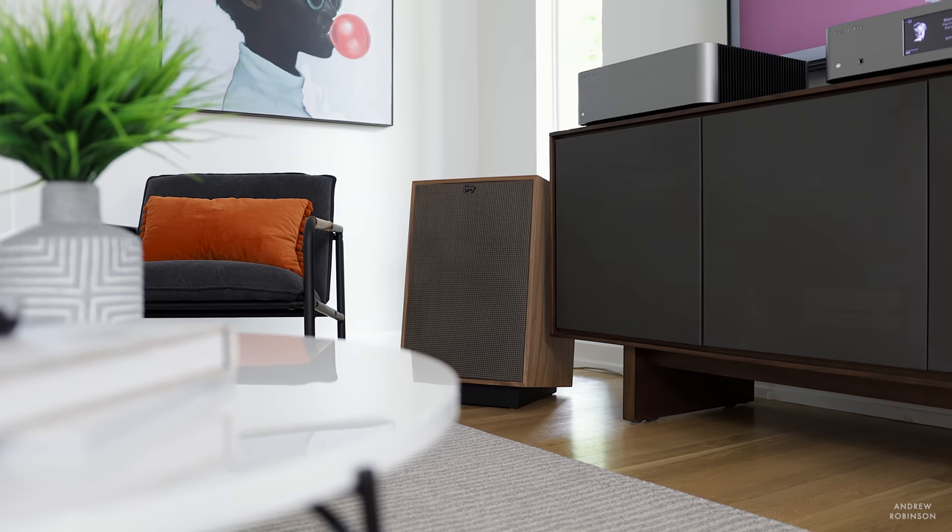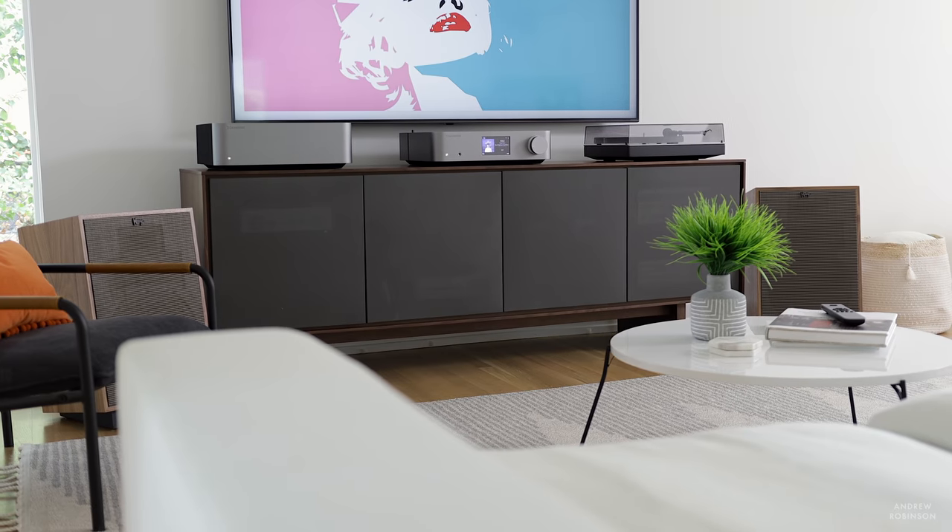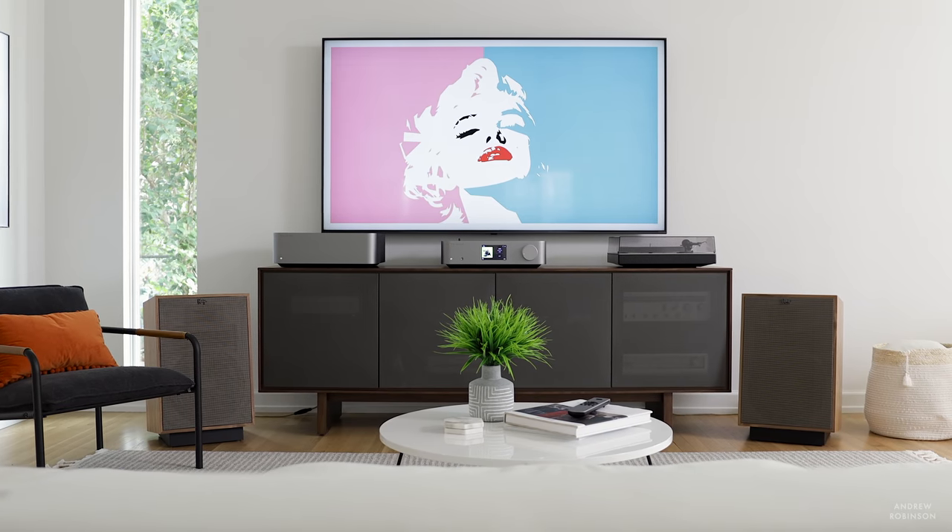To wrap it up: the Edge system from Cambridge Audio is one of the most beautiful design statements I've encountered in all of hi-fi. I absolutely love the way it looks in our room, and I'm genuinely sad when it's not connected. That said, its sound is a little bit of a mixed bag for me — I don't dislike it, but I'm not always in the mood for it. It becomes a bit of a specialty system, which at its asking price is kind of asking a lot.